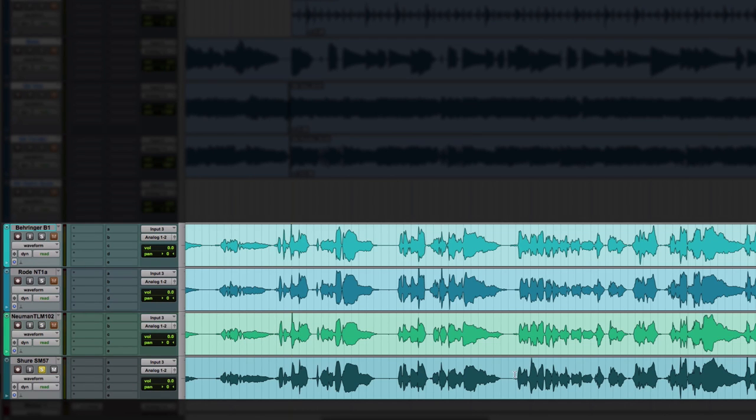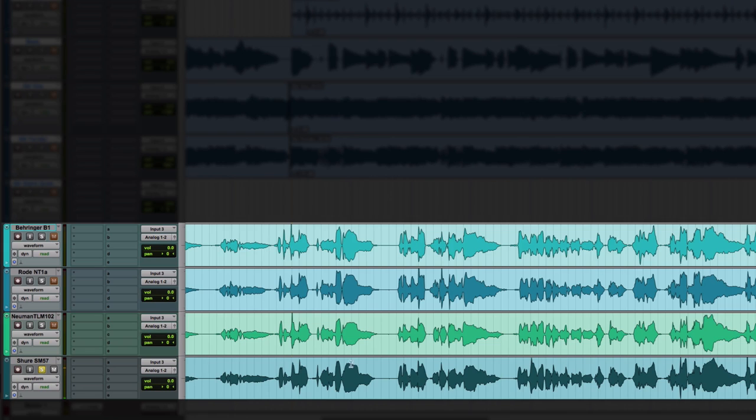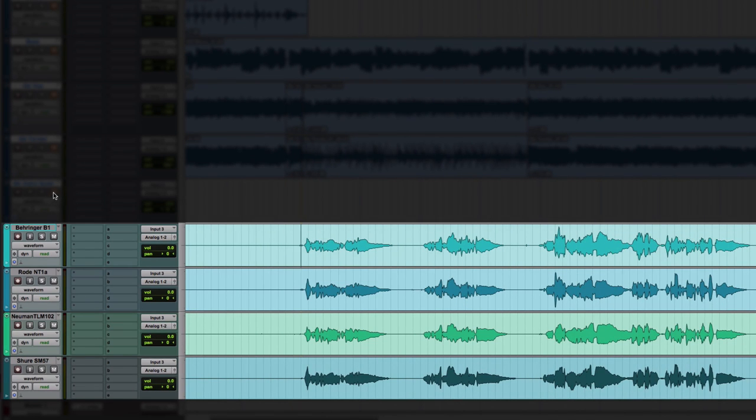The Shure actually comes together pretty nicely on the louder chorus parts — it sounds real clear and cuts through. Comparing Shure versus Neumann: the Shure has a little more forward sound but isn't as full-bodied. It's definitely chopping off something low-end, but it cuts through. I'm curious to see what these all sound like in the mix, so let's unmute the band.